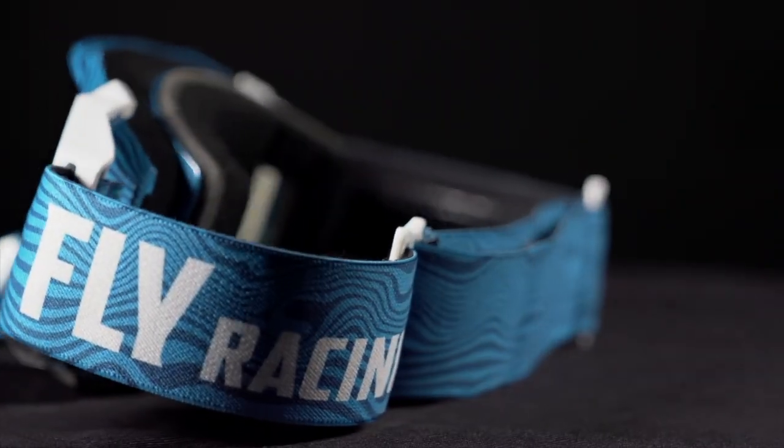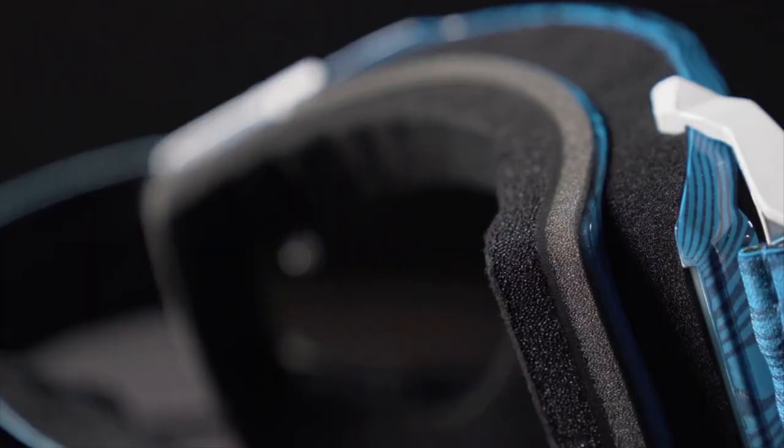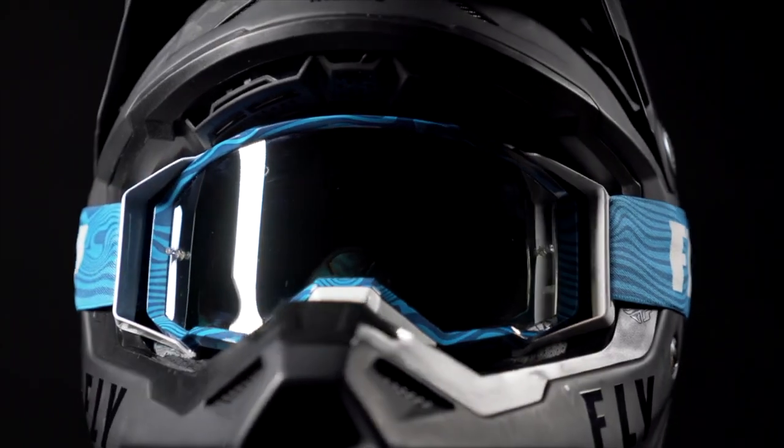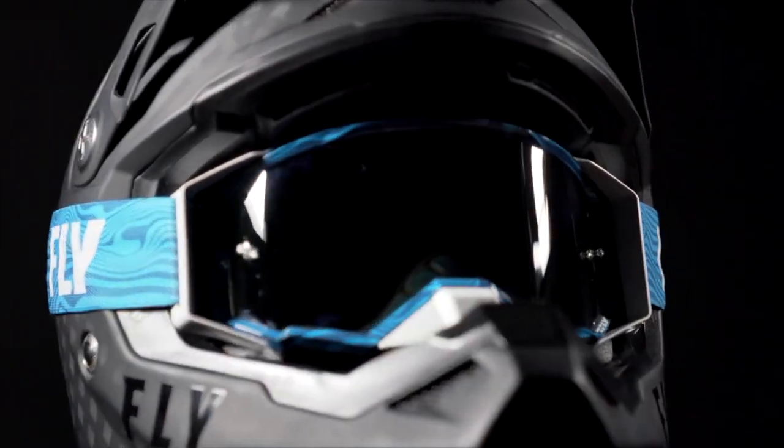The Zone Pro is secured by a 45 millimeter adjustable double buckle strap. The face foam fit has also been improved for premium sweat management. The Zone Pro is a race level goggle built for performance under the harshest demands.